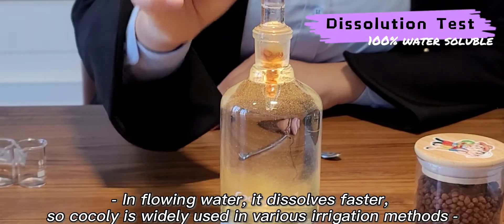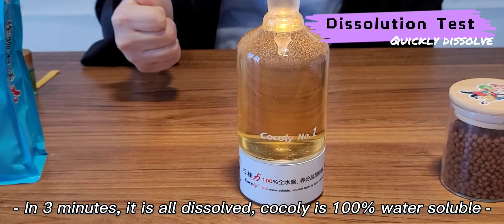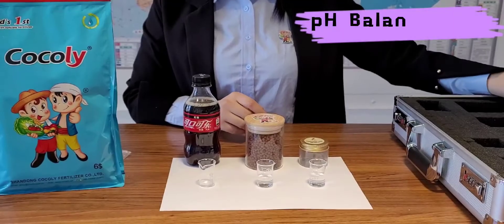If Coakley Fertilizer was applied to actual irrigation, the fertilizer would dissolve more quickly in flowing water.